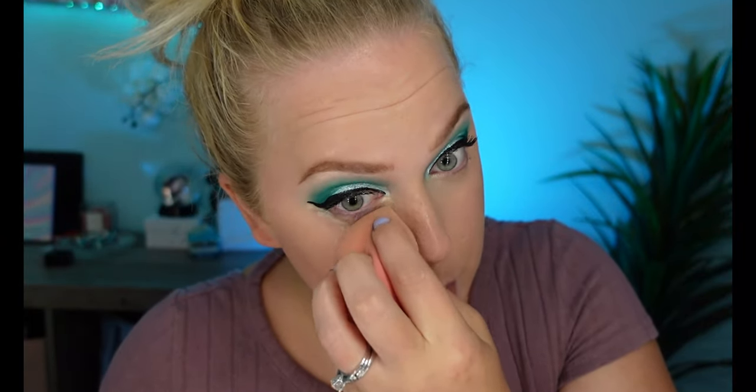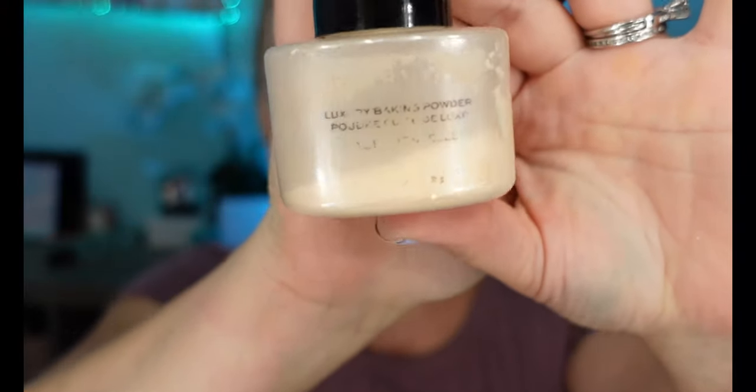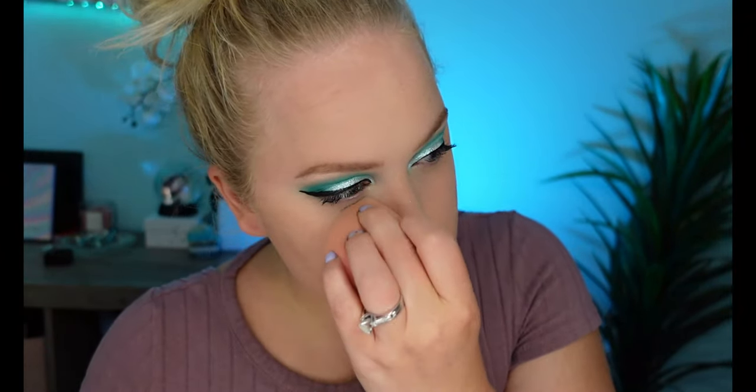I like putting concealer right under the wing — I feel like it lifts everything really nicely. You can use a brush to blend it out more precisely, but I've gotten fairly good at just blending right underneath without messing up the liner. For powder, I've been using this one from Revolution, though it's getting worn out. The Laura Mercier translucent setting powder is my all-time favorite but it's expensive, so I save it for special occasions. I go in with the sponge to press down fine lines, then sweep with a fluffy brush.